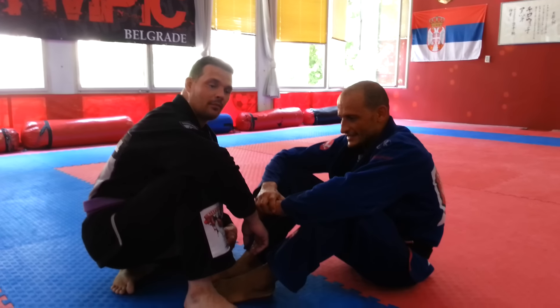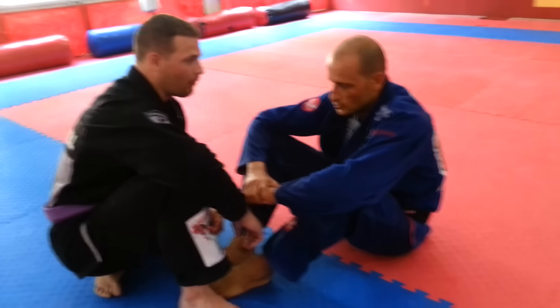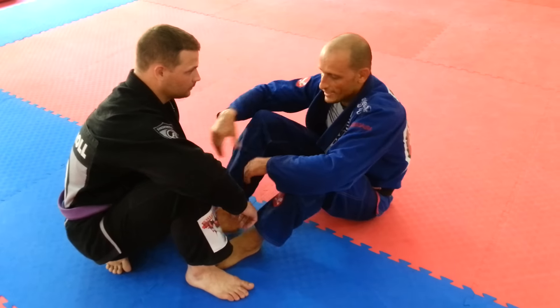I'm going to demonstrate a very simple and effective sweep. I start from butterfly guard. My opponent has forced one of his knees up and his knee with the other one down.